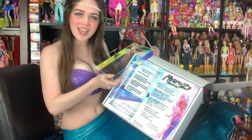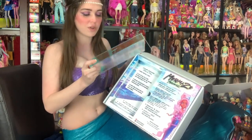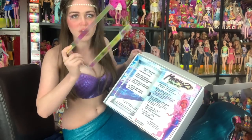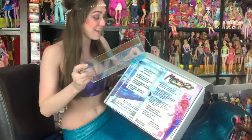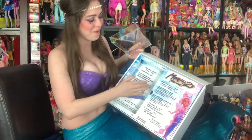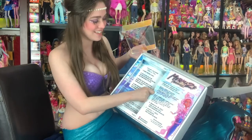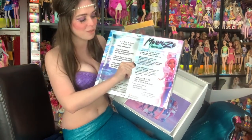Thank you MGA for sending me this — this is cool. Sorry, I was expecting dolls; I wasn't expecting like extra. This sticker is so cute, and I'm going to show you this stuff up close now so that you guys can see all of the information.